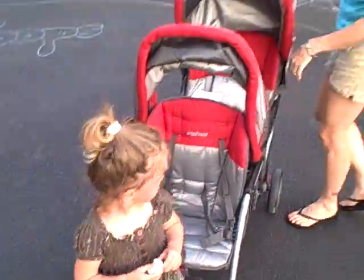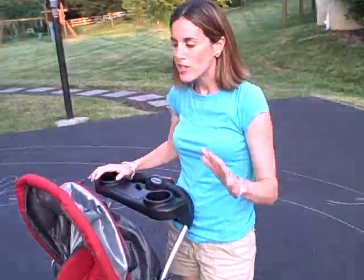So take a look at this stroller. It's 28 pounds. We've got a tray for parents, and with site-to-store at Walmart, it's so fantastic because you've got free shipping.